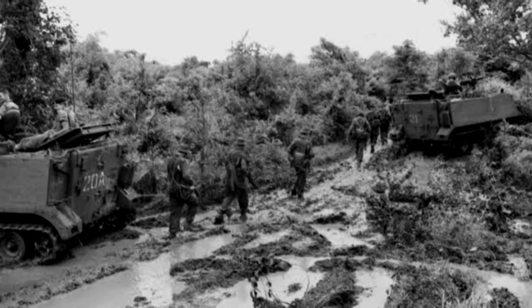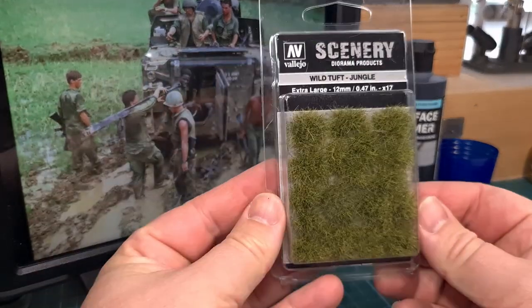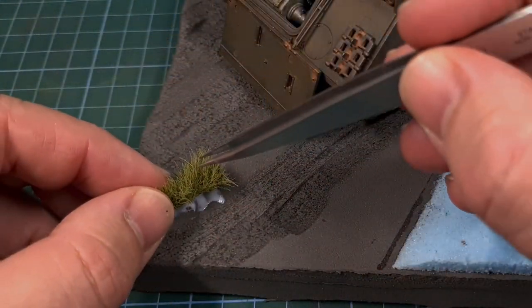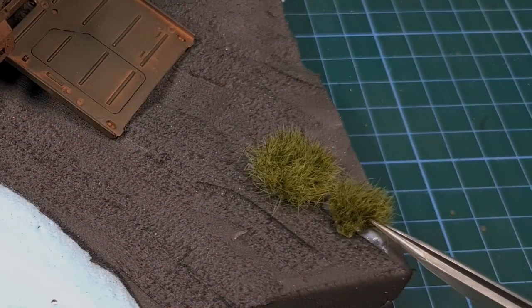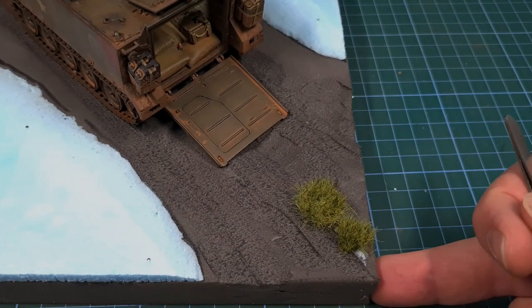These are the reference images I selected right in the beginning, and you can see there's plenty of mud. One small detail are these little tufts of grass on top of the muddy surface — for this I'll be using tufts from Vallejo. I'll be gluing these in place with ultra glue, and I need to do this now before applying all the mud and texture that we'll be doing later.